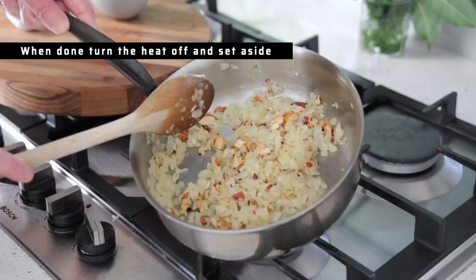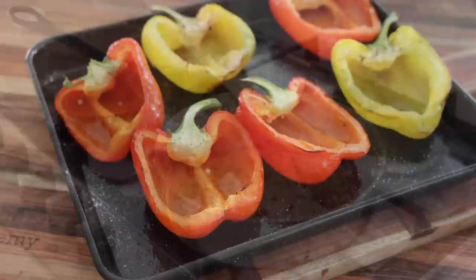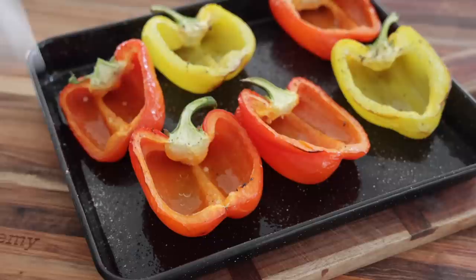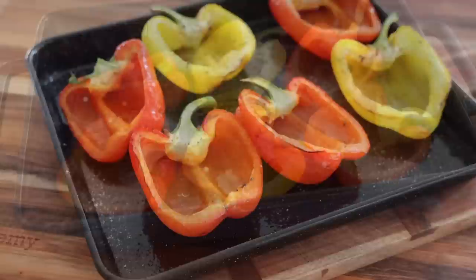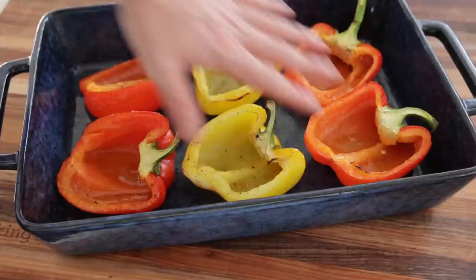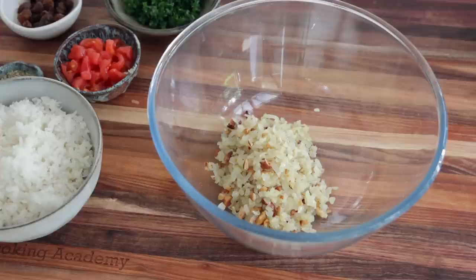Turn the heat off and take the peppers out. There's a little bit of water that has been rendered, and you can see the stem really holds the whole thing together — otherwise it can start to flop. Scoop them out and transfer into a cold baking dish in preparation for the stuffing, leaving some space between the pepper halves. Now we're doing the stuffing.